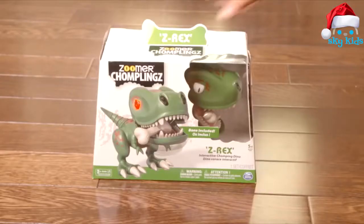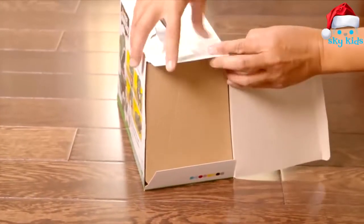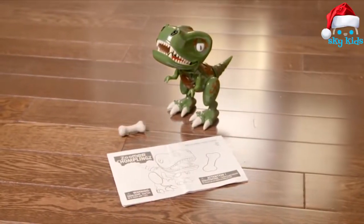Getting started. Let's get your Chomplings out of its box. Unbox from the side. Inside you'll find your Chomplings, his bone accessory, and an instruction guide.